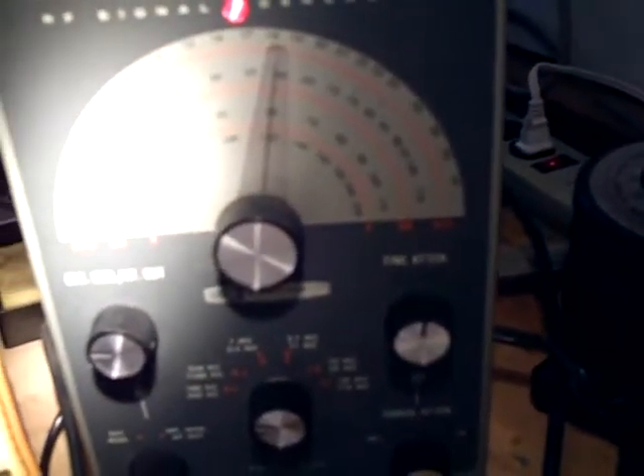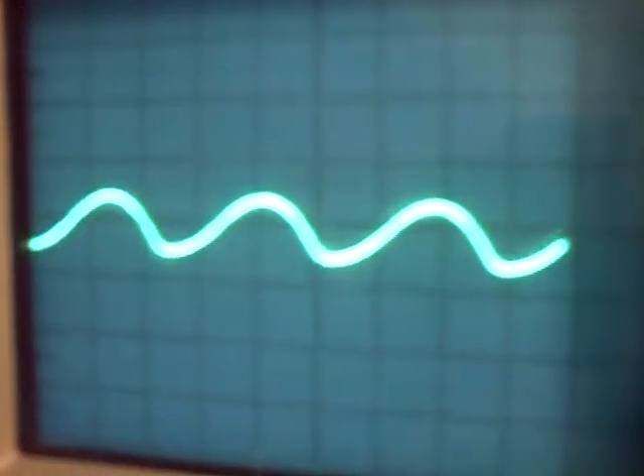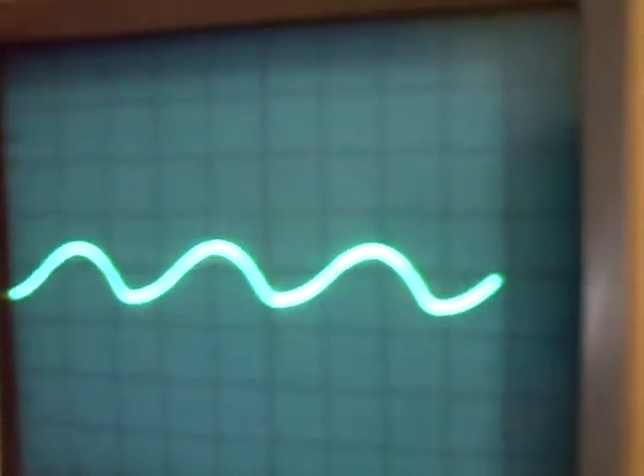What I'm doing here is using this audio frequency generator to inject a tone into the phono jack area of the radio, where you could attach a record player. Rick had said sometimes a good place to start is in the middle, so I figured why not — good as any place to start. I'm injecting the tone and turning it up here.